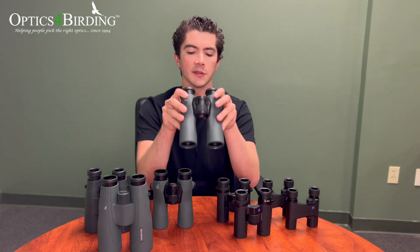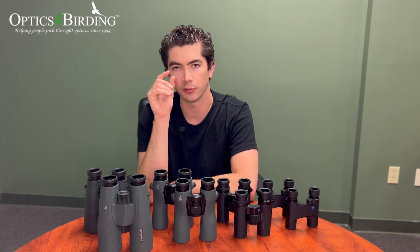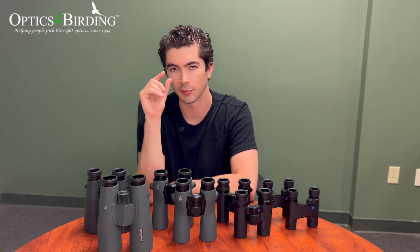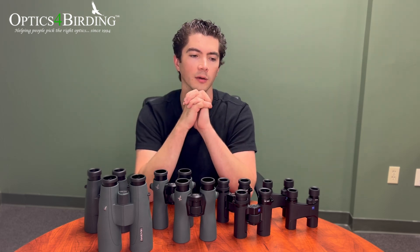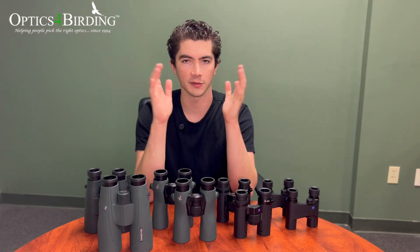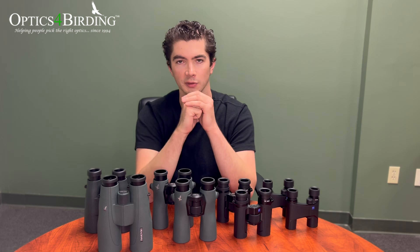The size of the exit pupil matters because if your pupil is smaller than or about equal to the exit pupil, you're going to be in good shape. If your pupil dilates in low light and gets bigger than the exit pupil, you might run into trouble. In bright conditions like sporting events or a daytime hike, your pupil contracts as much as possible — for most adults, down to about 2mm or below. So in theory, as long as your binocular's exit pupil is at least 2mm in diameter, you'll be fine in bright light.